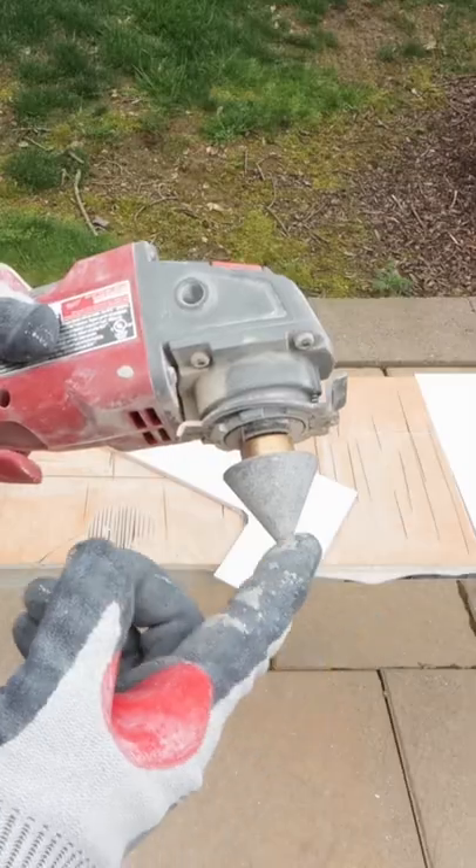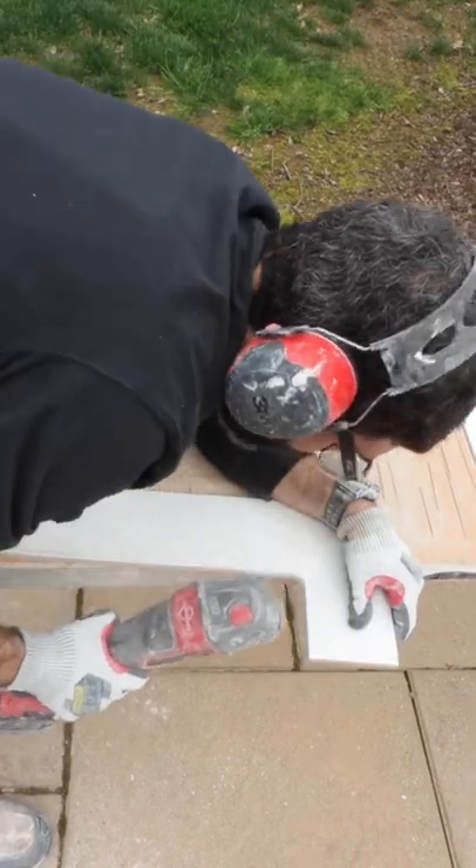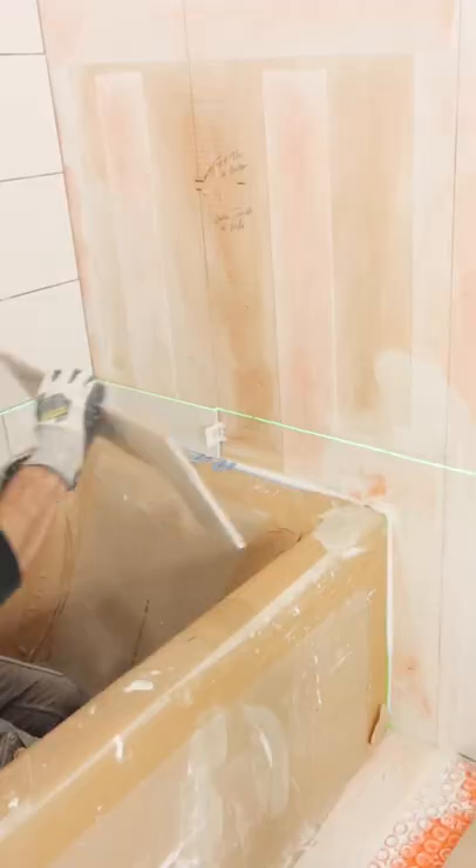Then what I'll do is use this chamfer cone — this is a baby chamfer cone from Caladad. It polishes the cut perfectly so that the bottom of the tile and the side of the tile will fit precisely up against the tub. So these two tools, they're invaluable.